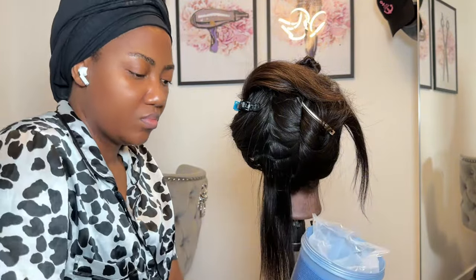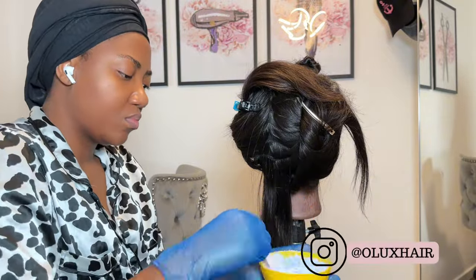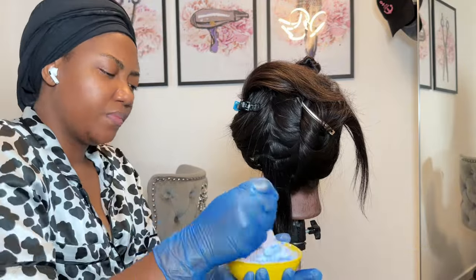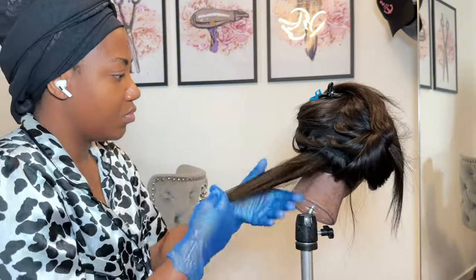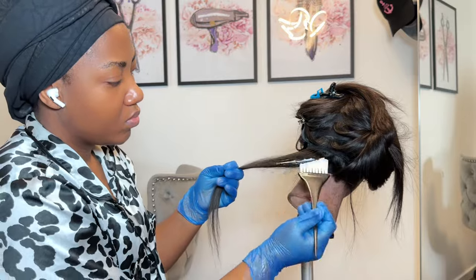Then I'm going in with my 40-volume developer and mixing it properly. I'm showing this stage because it's really important to mix your bleach with your developer properly to get a nice batter consistency — this will make your hair lift correctly. The next step is to start painting.